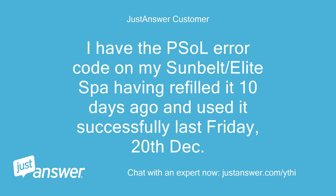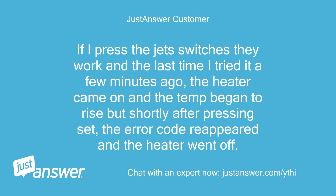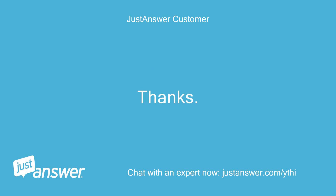I have a PSOL error code on my Sunbelt Slash Elite Spa, having refilled it 10 days ago and used it successfully last Friday, 20th December. I've slackened off the pump connectors but only water escaped. If I press the jet switches they work, and the last time I tried it a few minutes ago, the heater came on and the temp began to rise, but shortly after pressing SET, the error code reappeared and the heater went off. Anything else I can try before attempting to find a specialist? Thanks. Dennis Rake.